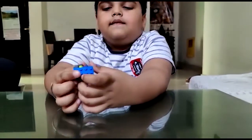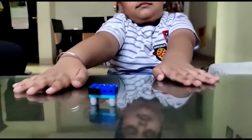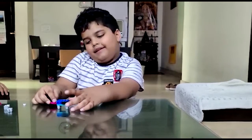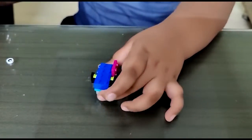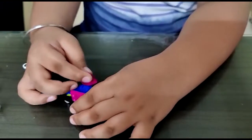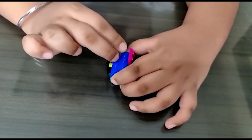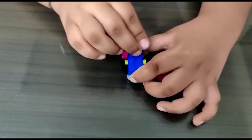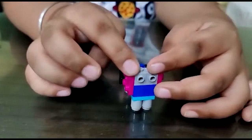Let's see. I need animals. Now we are making ears. Now I am making the eyes. See? This is the ears and this is my head.